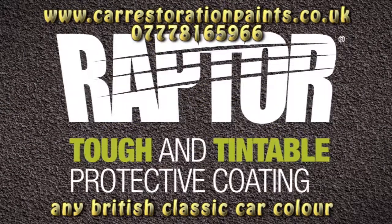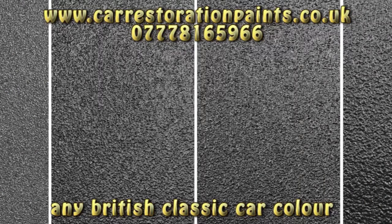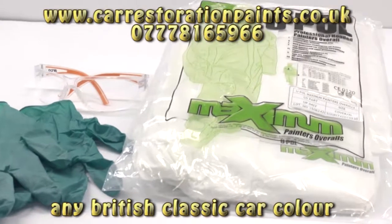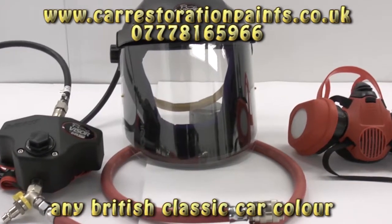In this video we'll be demonstrating the Raptor professional variable nozzle gun, showing the multiple textures that can be achieved with the simple turn of the nozzle. Before you begin, U-POL highly recommends the use of personal protective equipment consisting of latex or nitrile gloves, safety glasses, protective overalls, and an appropriate spray mask.